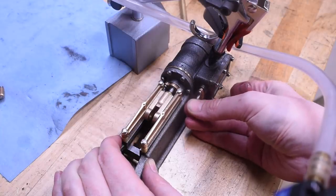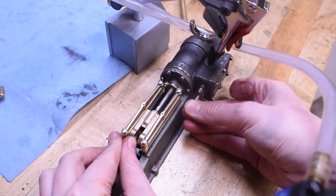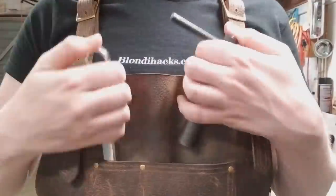Well, it kind of runs - it's a little violent. Put my thumb in here to cushion - ow, that's weirdly powerful. Hello internet, my name is Quentin and this is Blondihacks. It's a very exciting day on the steam engine today.